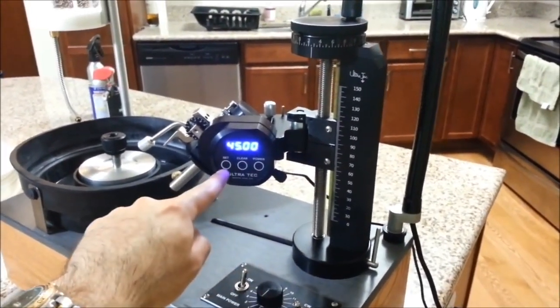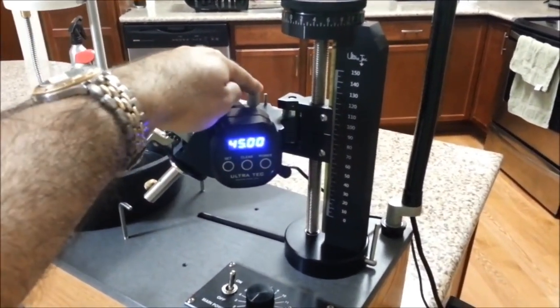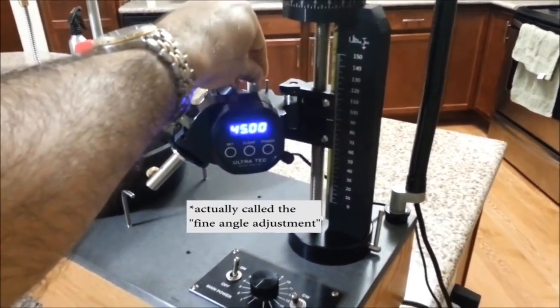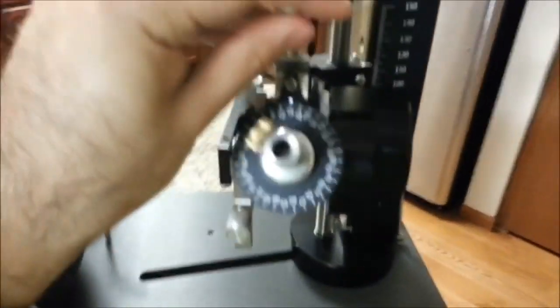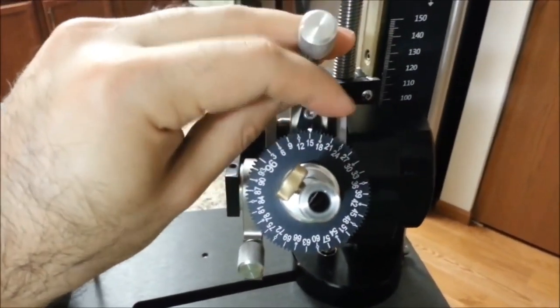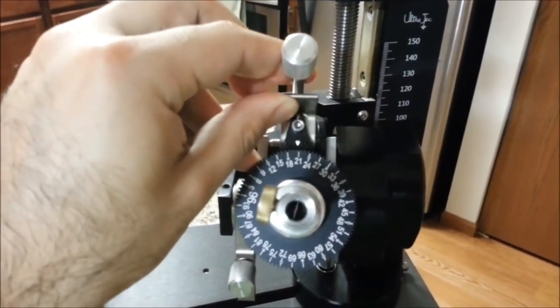We have the digital angle dial, which allows us to change the angle setting of the stone. We have the fine adjustment, which allows us to make fine adjustments to the angle setting of the stone. We have the index gear, which allows us to change the rotational settings of the stone by lifting this lever and rotating the gear.